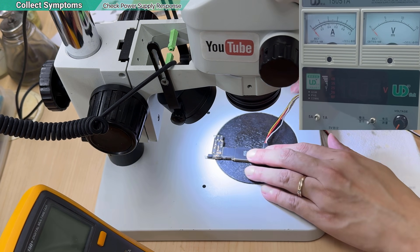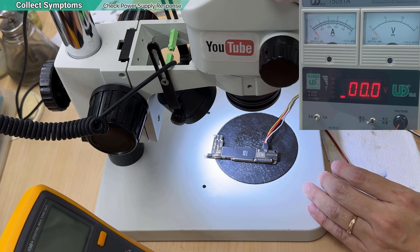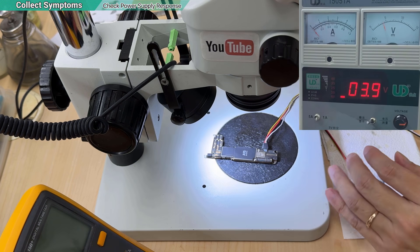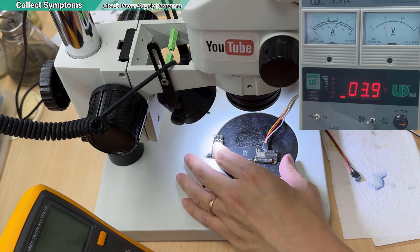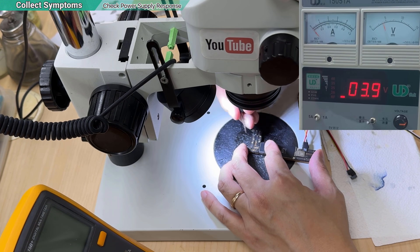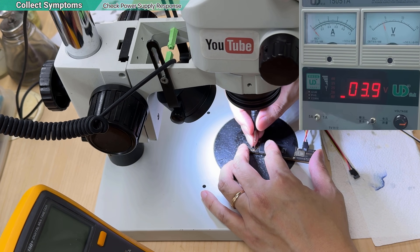So I connect it to my power supply, turn it on, and give the voltage — something like 3.9V. I'm going to press the power button to see what the reaction is, and I will know if it's a short or something else.